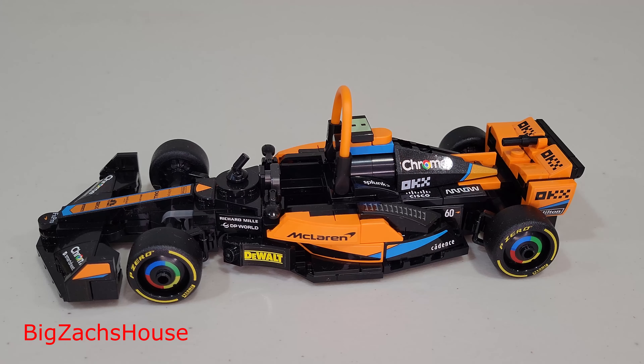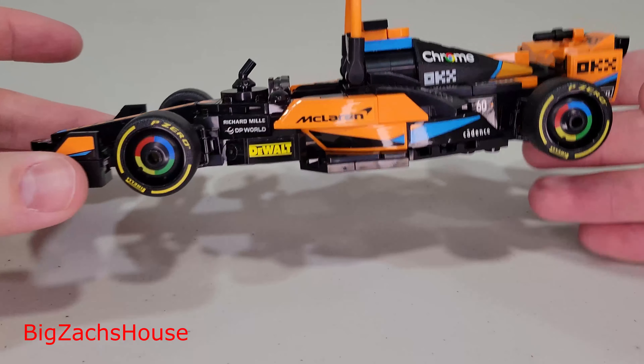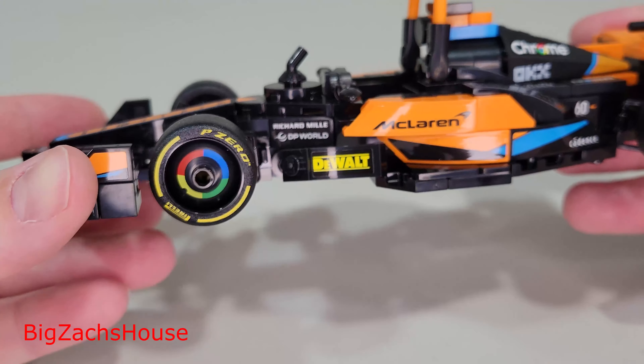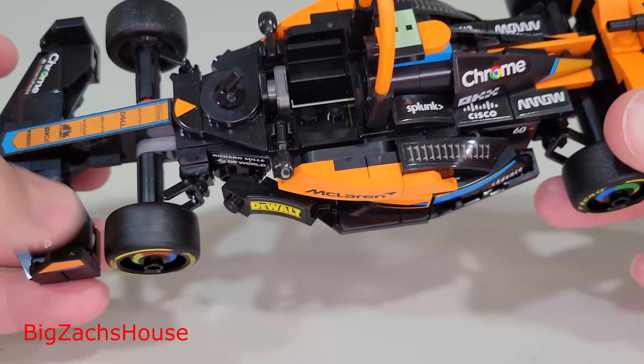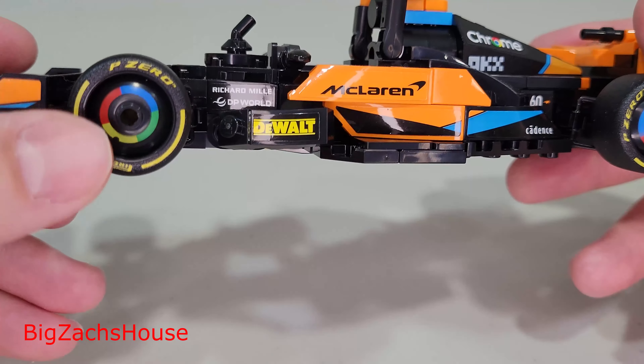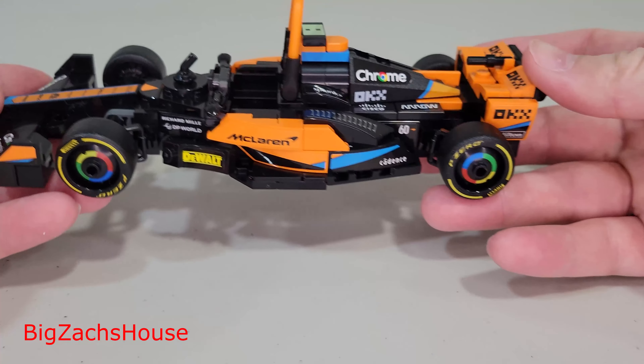Now let's take a look at the car, and the car is really, really nice. Take a look at those rims — they look really, really cool. It's like a Google Chrome sponsored vehicle. These tires look really nice. The tires are all one piece, and then the rims in the middle were a separate piece.